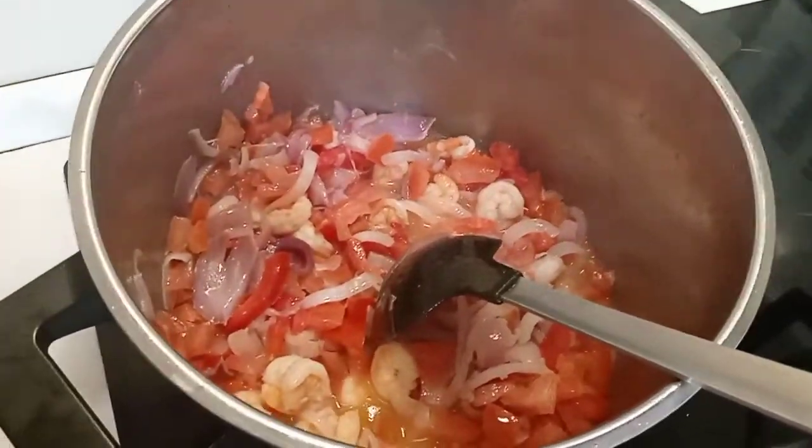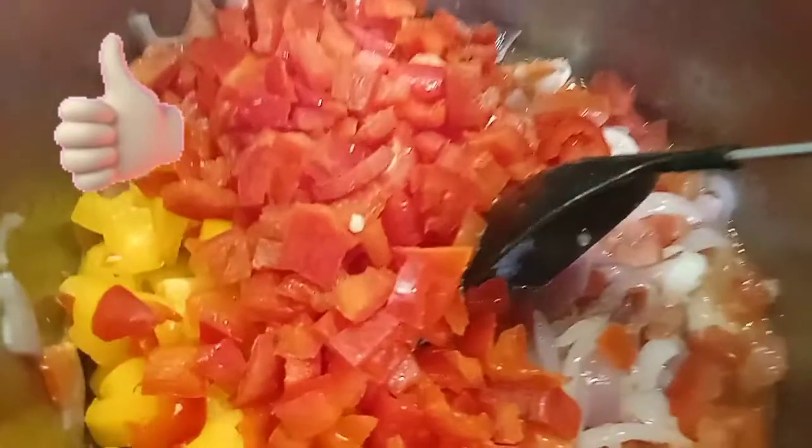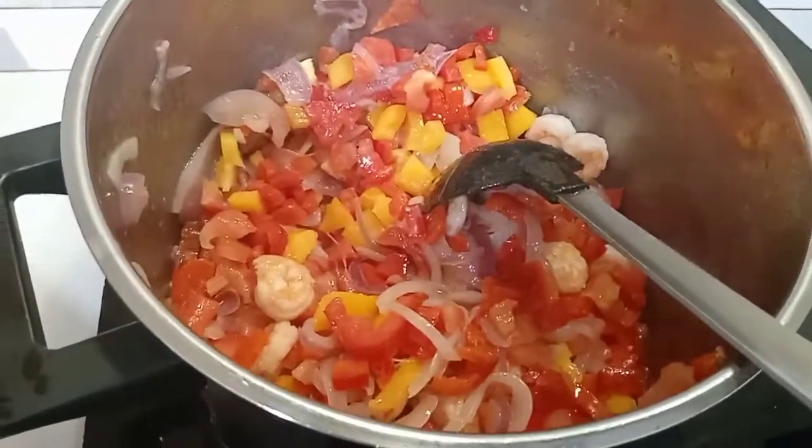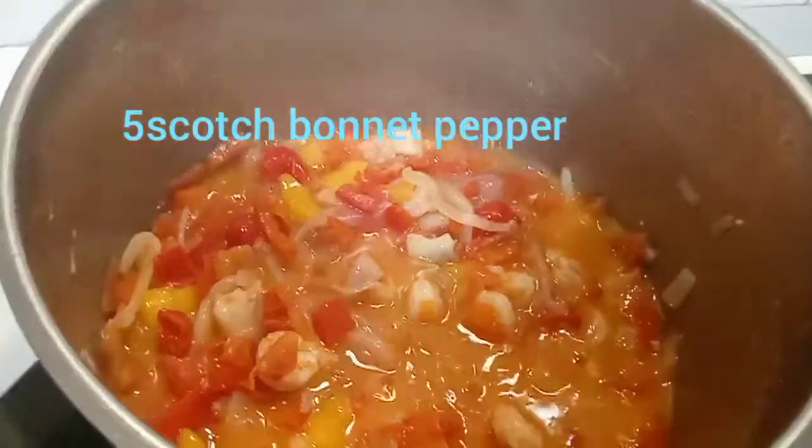Please give this video a thumbs up! I just added the red pepper — the two colors — add it to the tomatoes and fry it together with some scotch bonnet pepper.